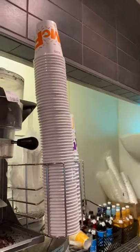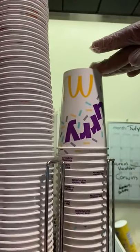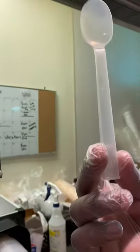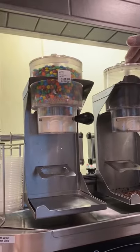We have our McFlurries in two different sizes: the snack size flurry and the regular size flurry. They get a special McFlurry spoon. We have two different flavors: the Oreo and the M&M McFlurry.